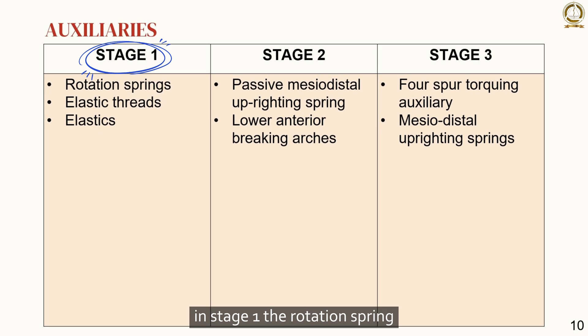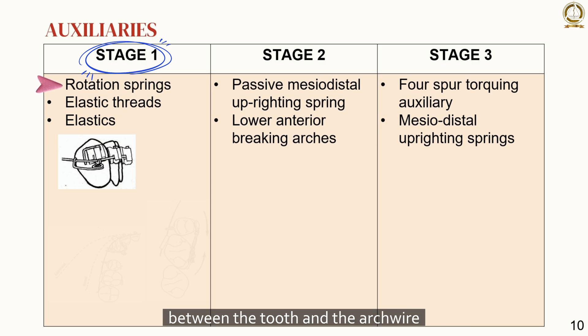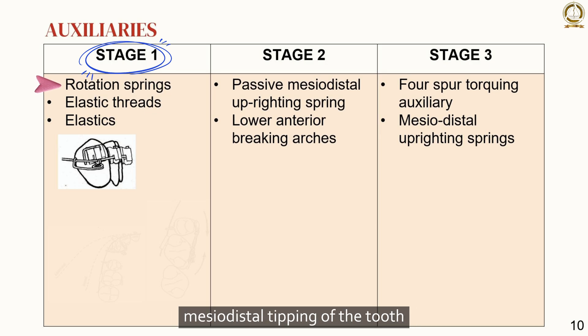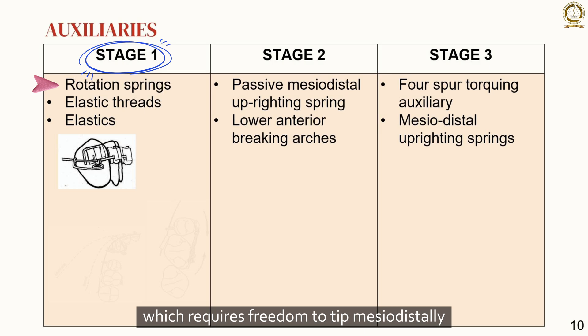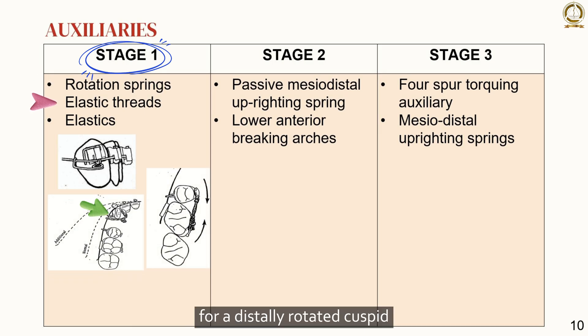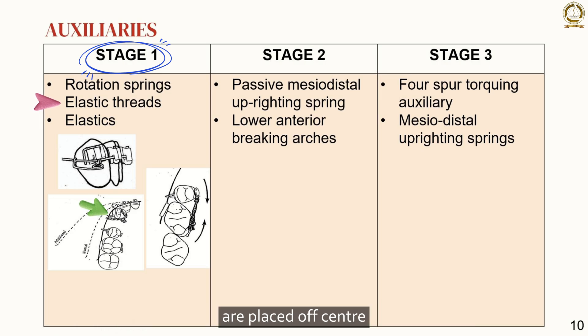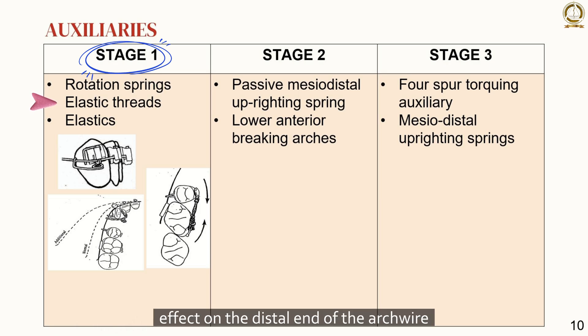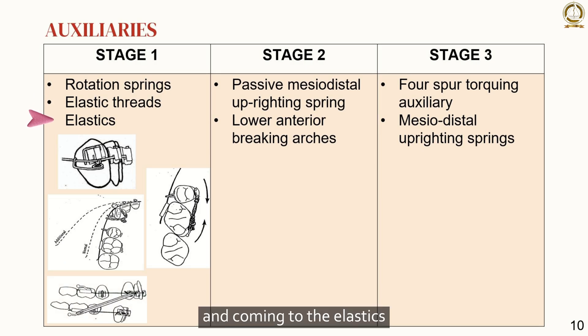In stage 3, the rotation spring offers a positive and rapid means of rotating teeth. Engagement of the rotating lever arm of the spring on the arch wire establishes a two-point contact between the tooth and the arch wire, which can restrict free mesiodistal tipping. Therefore, rotation springs should not be used for long periods on teeth that require freedom to tip mesiodistally. For a distally rotated cuspid, the brackets on the rotated cuspids and bicuspids are placed off-center to provide a means of holding the over-rotation by arch wire engagement. The elastic rotational tie on the cuspid has a narrowing effect on the distal end of the arch wire, so an increase in posterior arch width is necessary to counteract this.